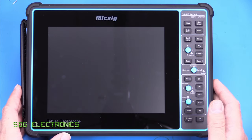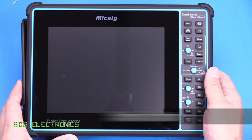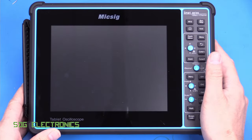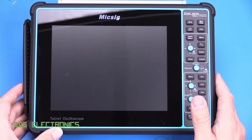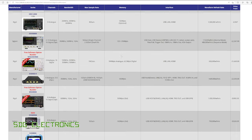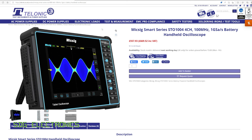Hi. Today we're going to be taking a look at this oscilloscope. It's a McSig STO-1004 and this is a portable oscilloscope, as you can see, and this one was provided to us today for this review by the UK distributor for McSig products, Telonic Instruments.